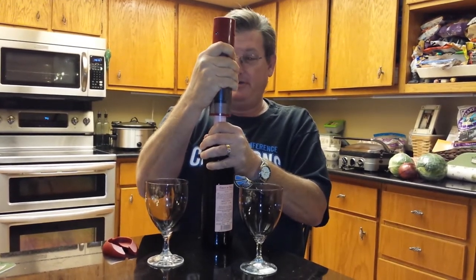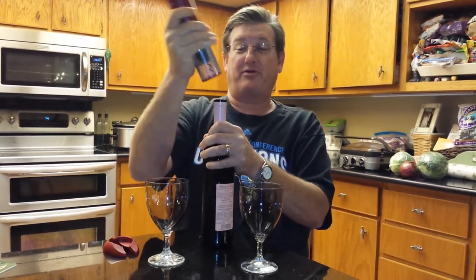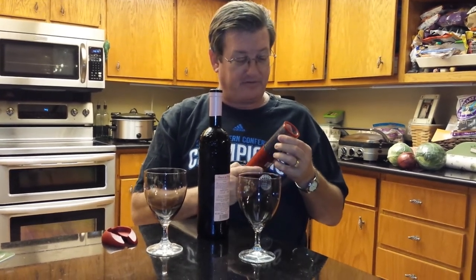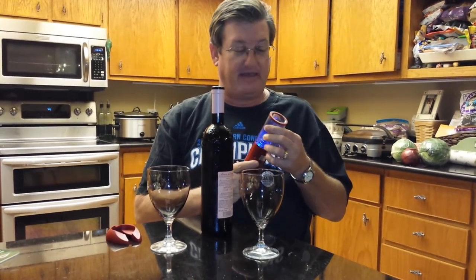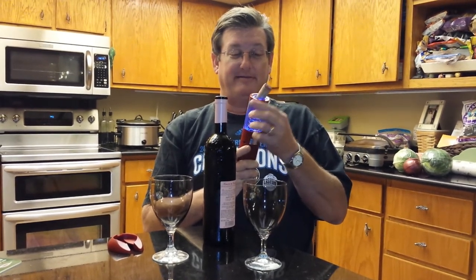Oh no — you just continue to screw and it pulls the cork right out. That's amazing. And I guess you eject the cork by going the other direction. Oh, look at that. Kind of sexual looking, but we'll let that go.